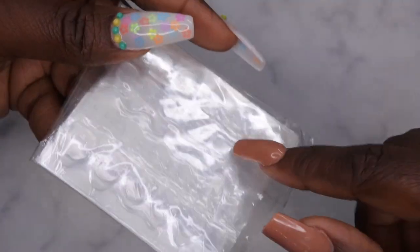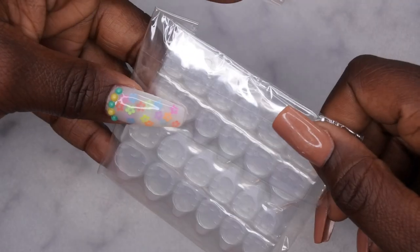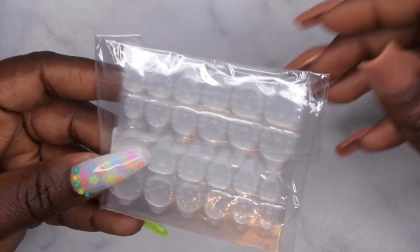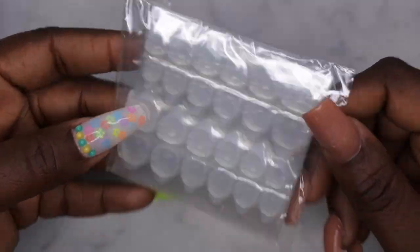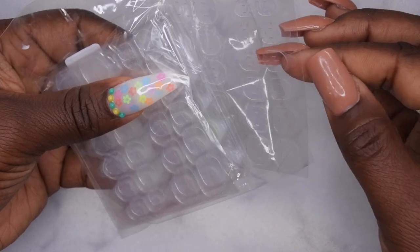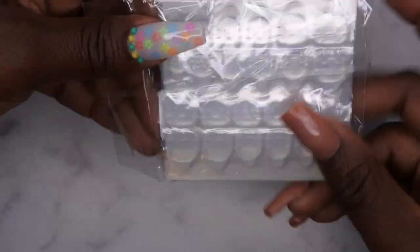I picked up some more nail tabs. This is my first time ordering them from Shein. I picked some up from Amazon once and they worked a little bit too good — that stuff stuck too hard. I'm going to try these out; I just hope they're not as good as the ones from Amazon. I was looking for something that was going to be easy peel-off. Once I test these out, I'll let you guys know how they work.